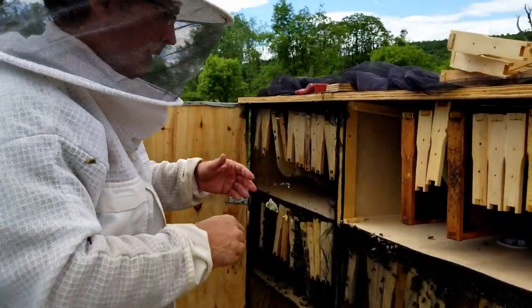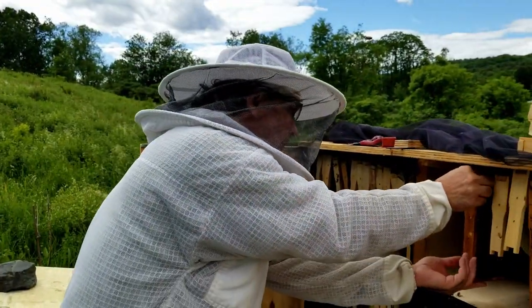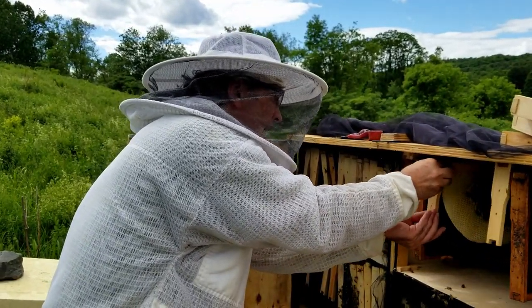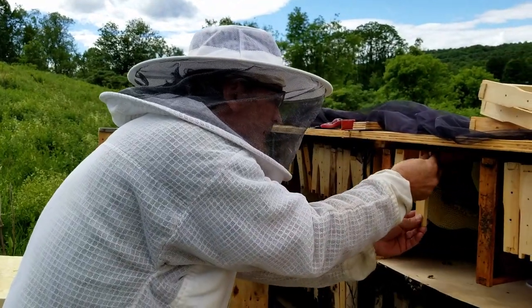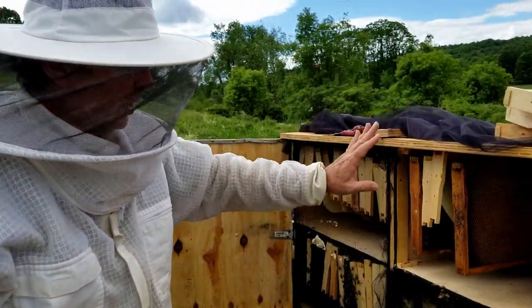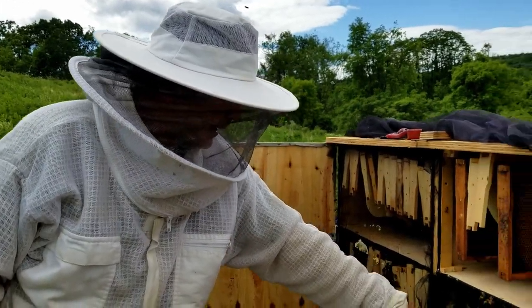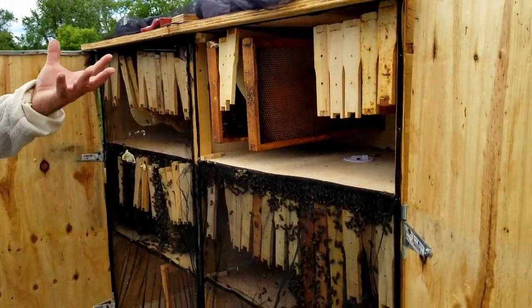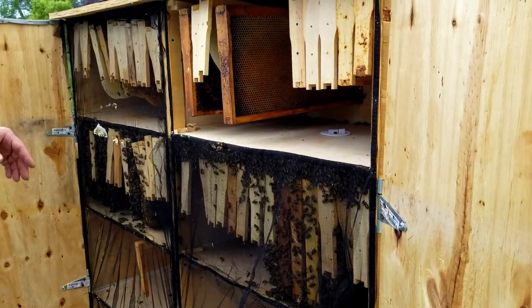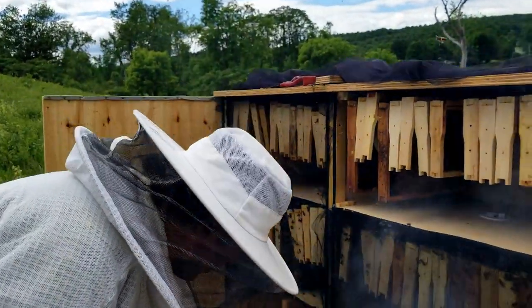The important thing is that they are still doing well. The bees are acclimating to the new apartment, and the queen is still laying eggs. So if the queen is laying eggs here and down here, that means we have actually divided this successfully. We're going to check the bottom in a minute — let me put these frames back in first. Now let's see how we're doing down here.